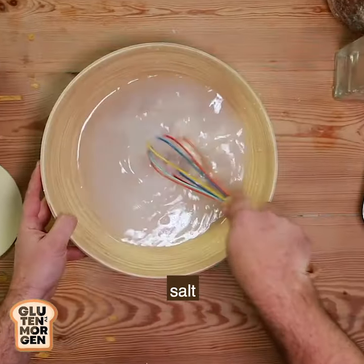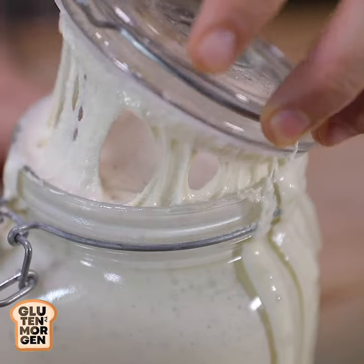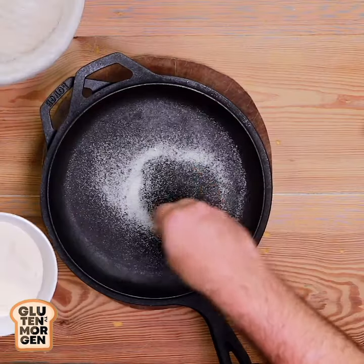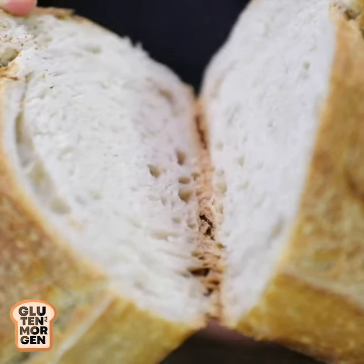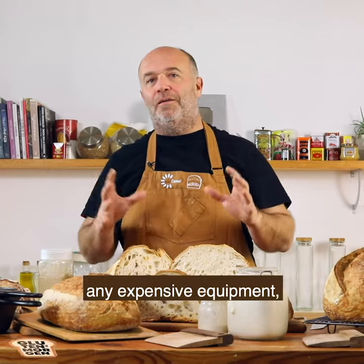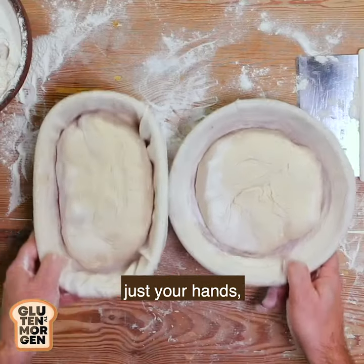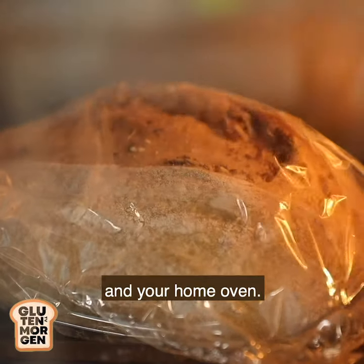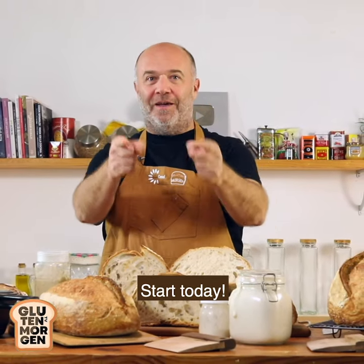Flour, water, salt and a little bit of thyme. And you don't need any expensive equipment, just your hands, a few bowls, a little bit of flour and your home oven. What are you waiting for? Start today!